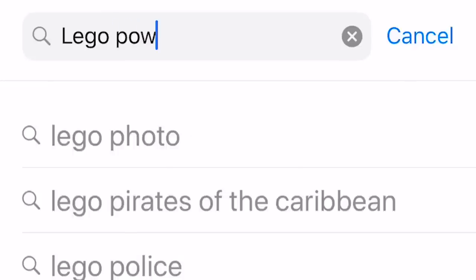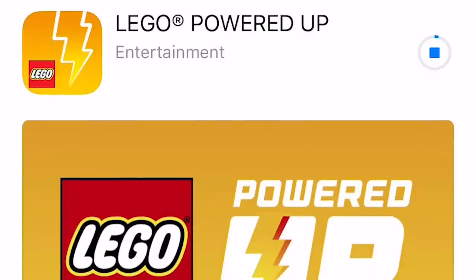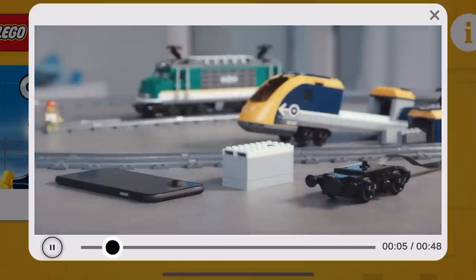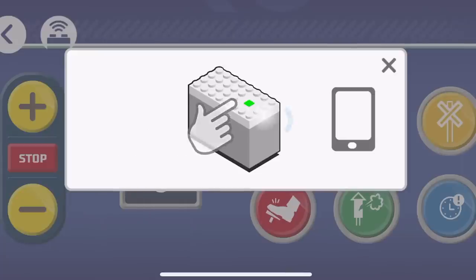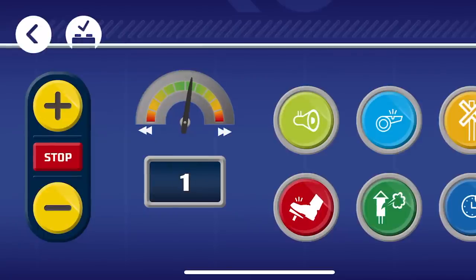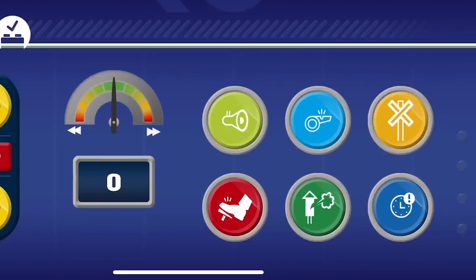You can also control your Powered Up train from your mobile device by searching the app store for 'Lego Powered Up,' then install and launch the app. You can begin by watching a tutorial on how to connect the app, but I skipped ahead to select City and the Passenger Train. An important note: the Powered Up remote supplied with the set must be powered off before the mobile device will connect to the receiver. You can then use your mobile device to control the train with the same plus and minus speed controls, a red stop button, a digital readout of the current speed setting, and some buttons that feature various train sounds.